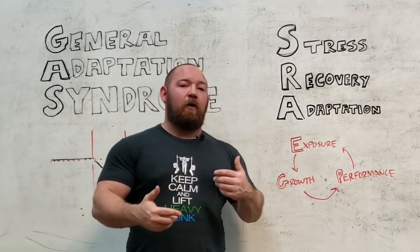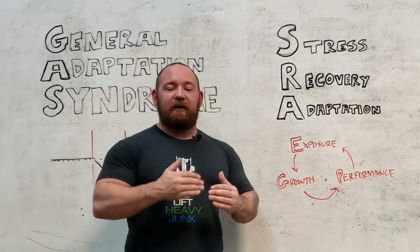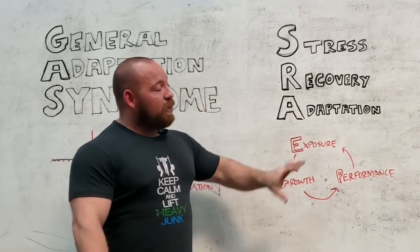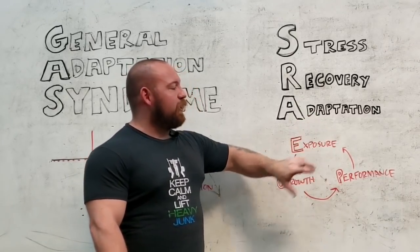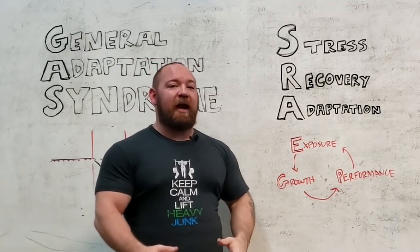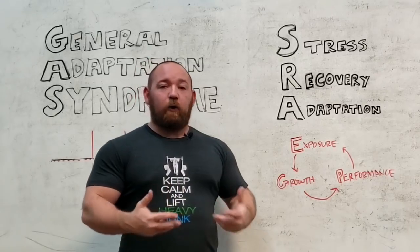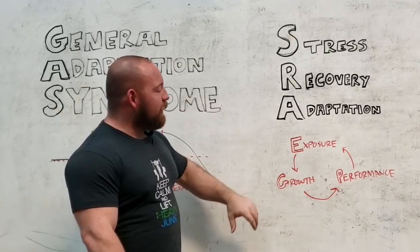And I know, based on how my ebb and flows of training go, that I am set up very nicely to progress off of that baseline. Exposure is the key here. You're either exposing yourself to more volume, or exposing yourself to a new exercise, or exposing yourself to more weight than you have recently handled. There are a lot of different ways to organize and approach that, but that's the crux — exposure to a stress that is going to cause an adaptation.